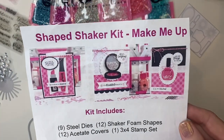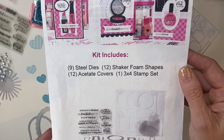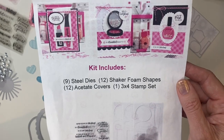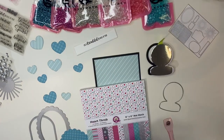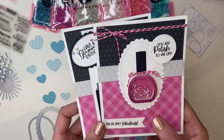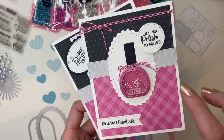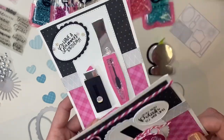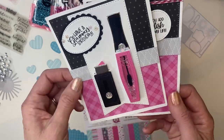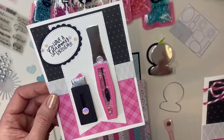Here are the beautiful samples for the Make Me Up Shape Shaker Kit. This is a fabulous kit — you get nine steel dies, 12 shaker foam and acetate pieces, and the most adorable stamp set with fabulous scenes. I'm going to be doing the compact, but I also want to show you some cards done in the past, designed by our designer, with my own twist like the interactive makeup.